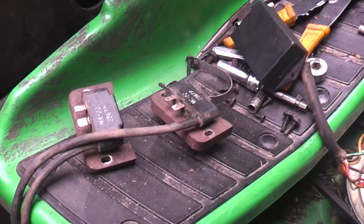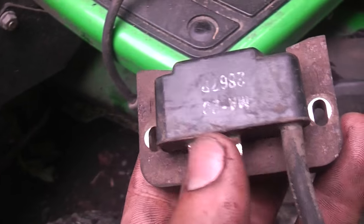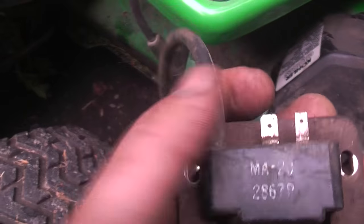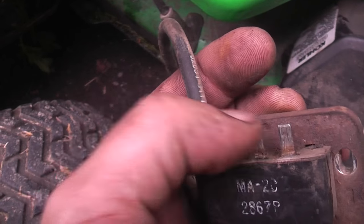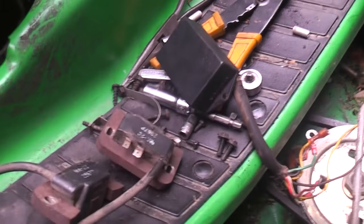With these engines, you can't just eliminate the module to get around it. You can't just put — these aren't grounds for your ignition kill. Those do tie in with the smart spark with this box.